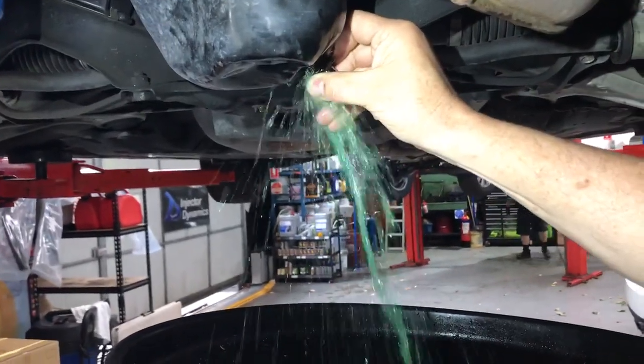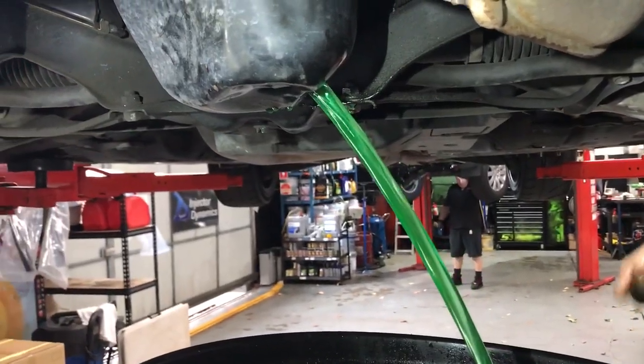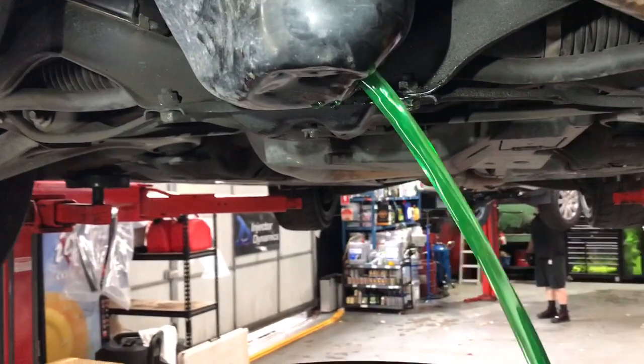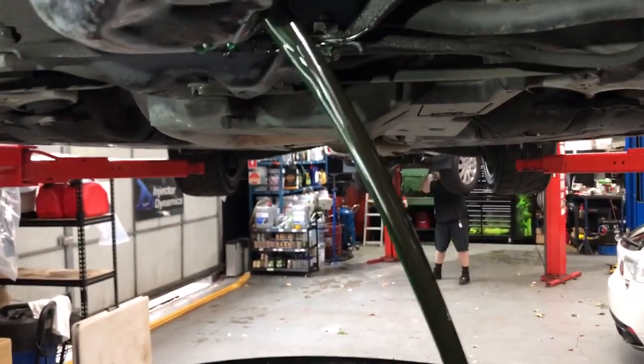So there's water — you can see all that. That's just coolant because the coolant sits at the bottom, and then it should change. There you go, there's the oil coming out now.